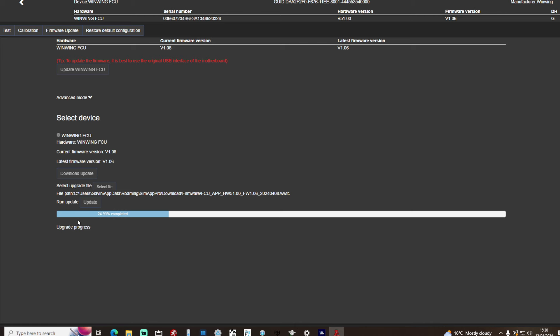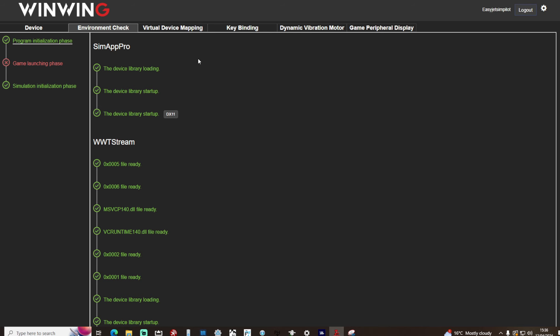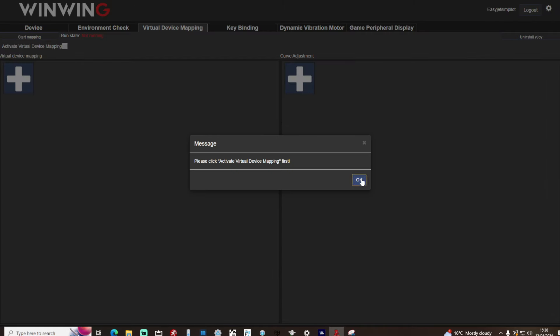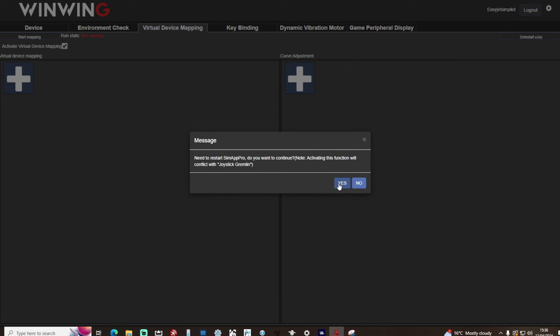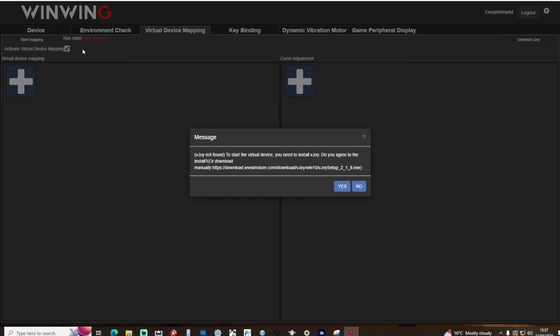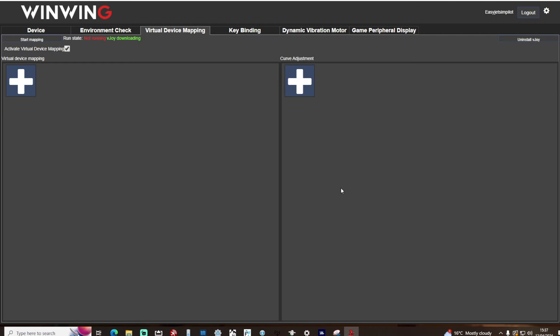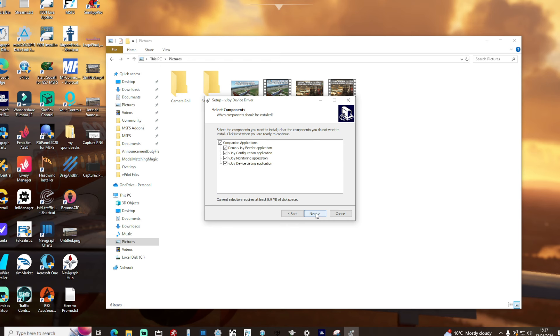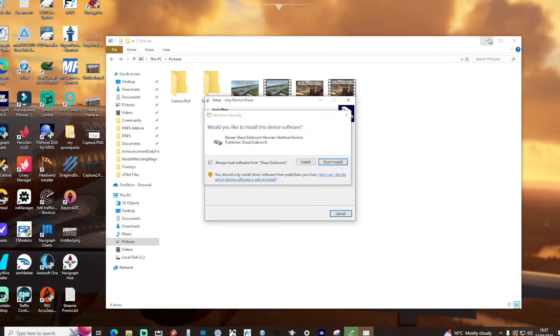So the next option was to activate the virtual display mapping — not entirely sure what that was. I set that starting but it told me I needed to activate it first. On activating it, it then tells you to restart WinWing's SimApp Pro. So we went and did this, and when I started to activate it the second time it told me I needed to download something called vjoy. Again, no idea what that is, but I played ball and set that downloading. Once SimApp Pro had downloaded that, you then had to go through the Windows installation of the product, and when that finishes you have to restart your PC as well.